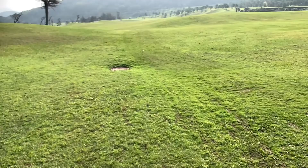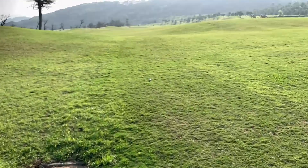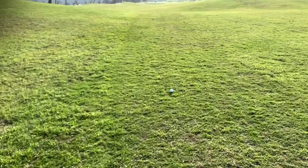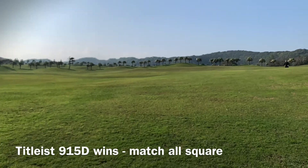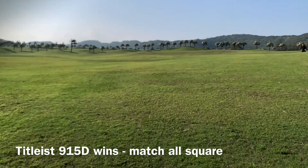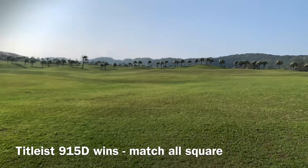This hole is dead into the wind, so the opposite test. This time I took the TSI 2 first and the D915 second. We've come up to the TSI 2 — it's on the fairway, it's a good shot. The other one though actually beat it by about five yards. It was probably a slightly better drive.